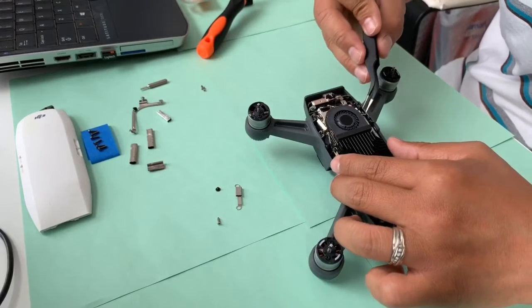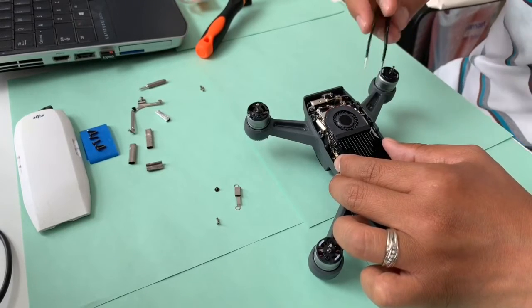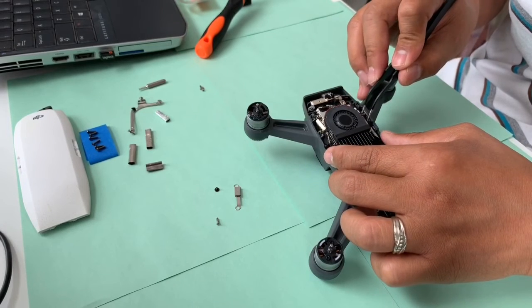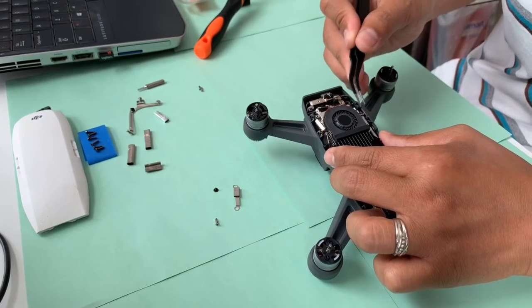There should be two more connectors on the right-hand side of your blower — remove those too. Do it slowly and very gently.